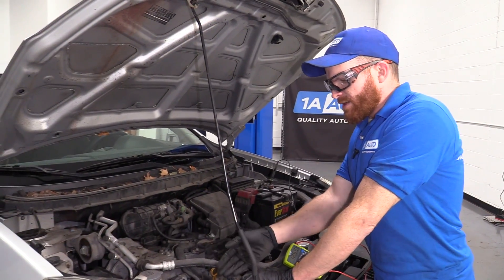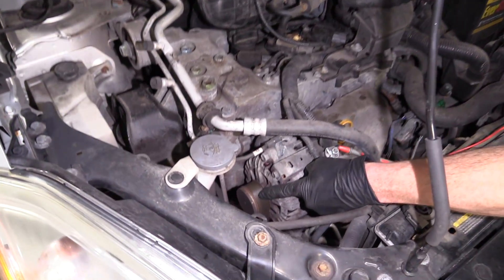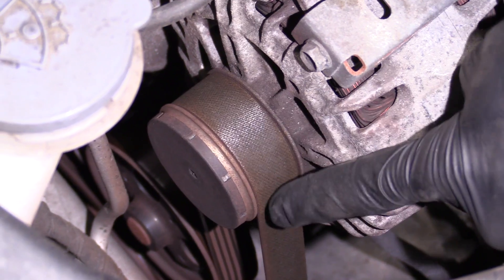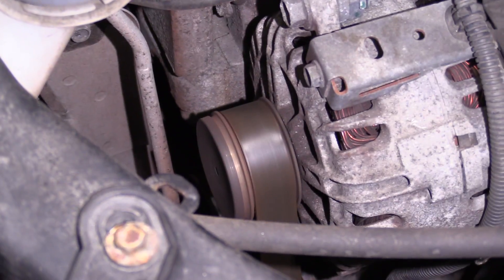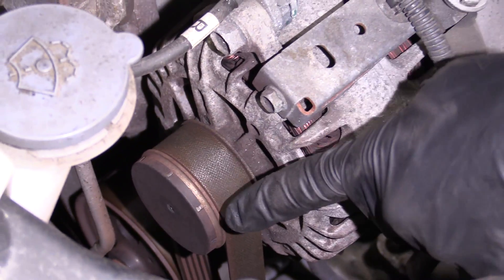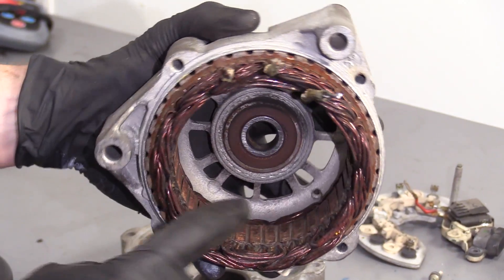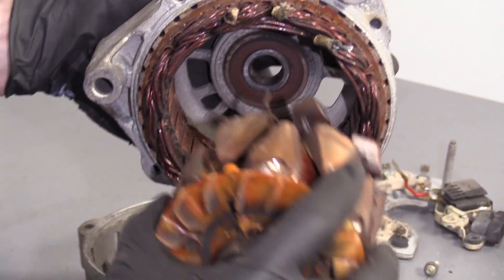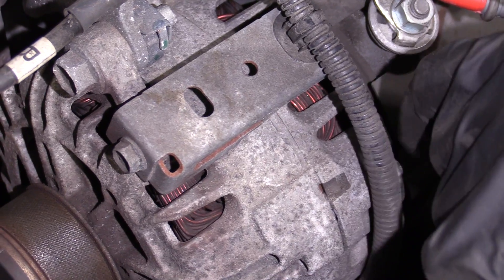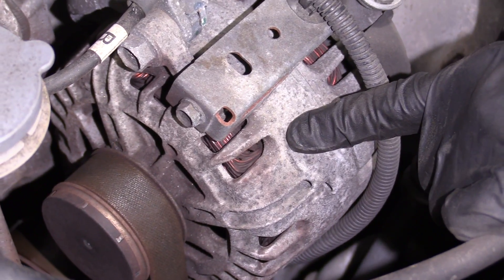If your alternator turns out that it isn't pushing any current, there are a couple things to look for. Make sure that the pulley right down here is spinning the way that it should when your vehicle's running. Obviously, don't go near it with your fingers while the belt is spinning. You can visually see it spinning. You can also take a look inside where your winding is — if it looks full of gunk or a whole lot of dust, more than likely the brushes on the inside of your alternator are no good, and it's not going to generate electricity as it should.